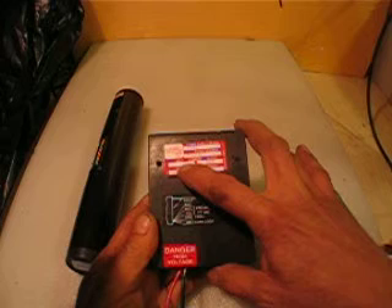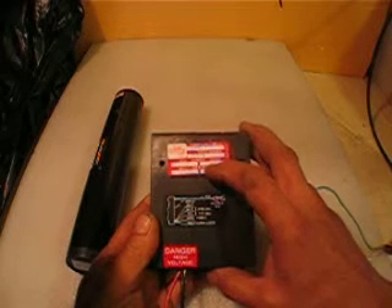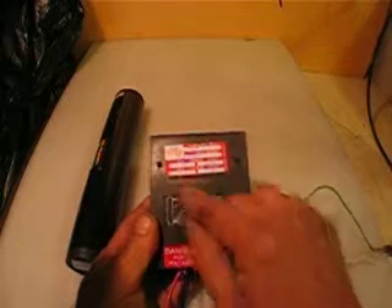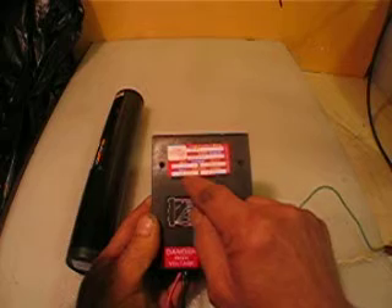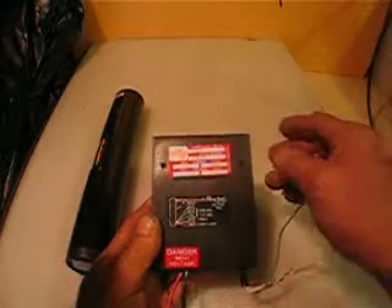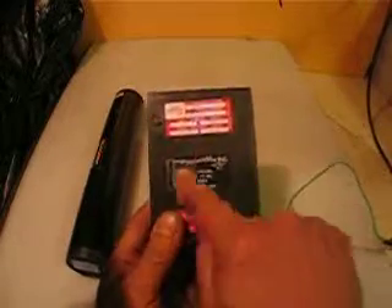The input is 0.12 amps and the output is 0.0049 amps. The input voltage is 115 or 230, and the output is 1700 DC. This is actually the wiring diagram.